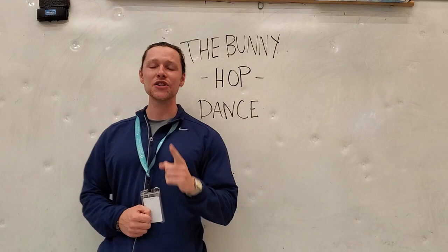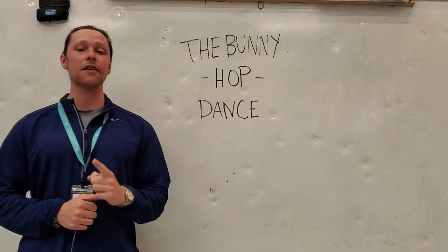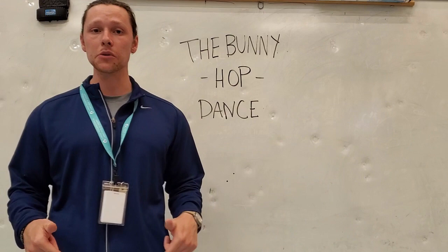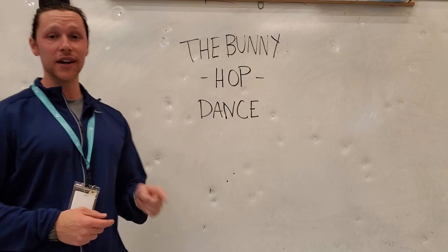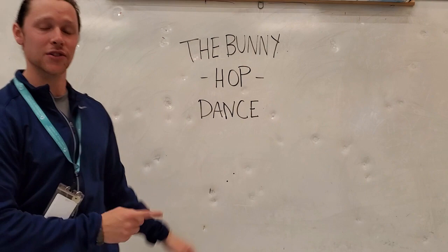All right students, welcome to our third week of at-home gym class. I hope you're excited because we are going to get started with the bunny hop dance. If you think back to last week we did a dance called the seven jumps, where we really focused on counting and working our lower half of our body by doing some jumping skills. This week for the bunny hop dance, we are working on those same things — our counting skills and our jumping skills.